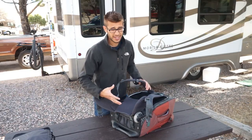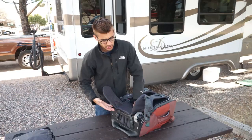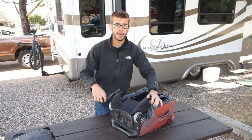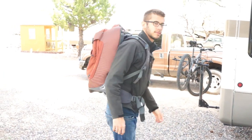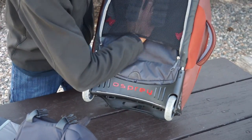And voila, the suitcase has turned into a backpack. The bag has a nice curve to it to fit your back and the waist strap can take a lot of the backpack's weight sitting on your hips. If you know you're not going to be using these backpack straps, you can remove them completely with four snaps and use this area for storage as well.